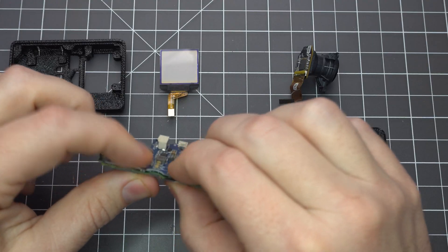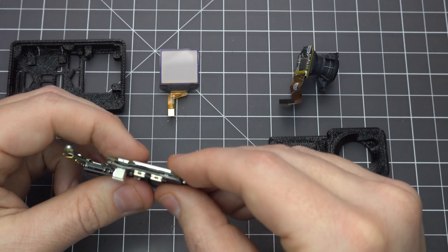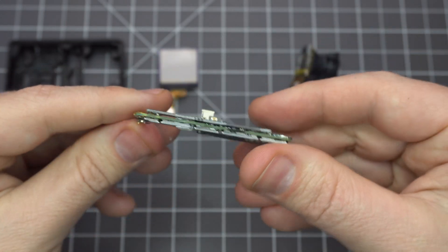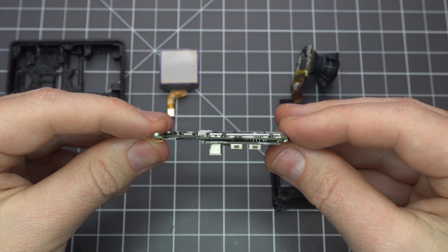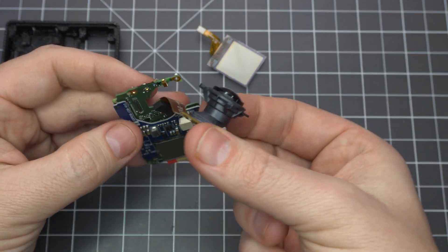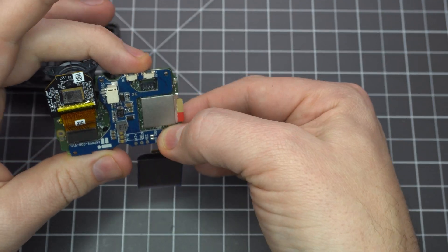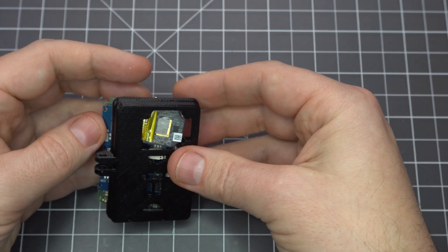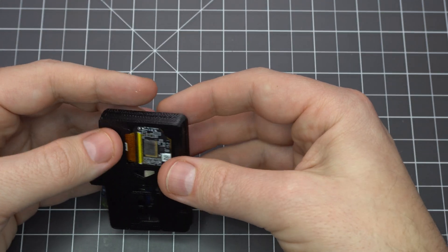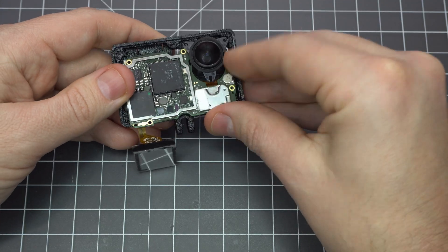Now let's connect the power board. Match up the connectors to the board and it should just click into place. Make sure all three connectors are properly seated. The top doesn't seem to be a perfect fit, but it'll seat with a little pressure. Plug the camera sensor back onto the board, as well as the front display. You may want to apply some hot glue onto the front display connector though — it kept disconnecting on me.